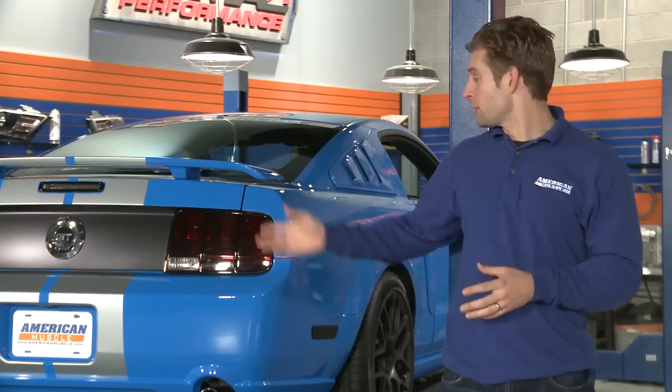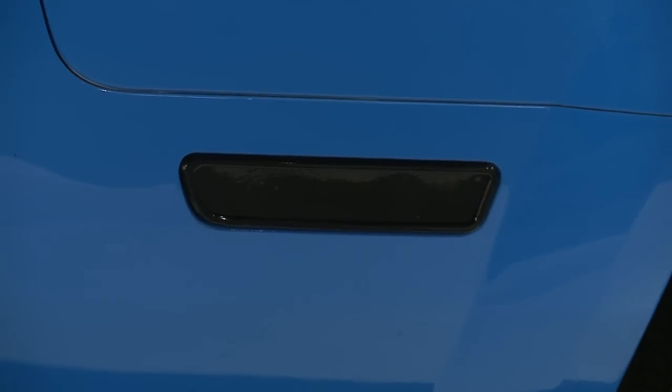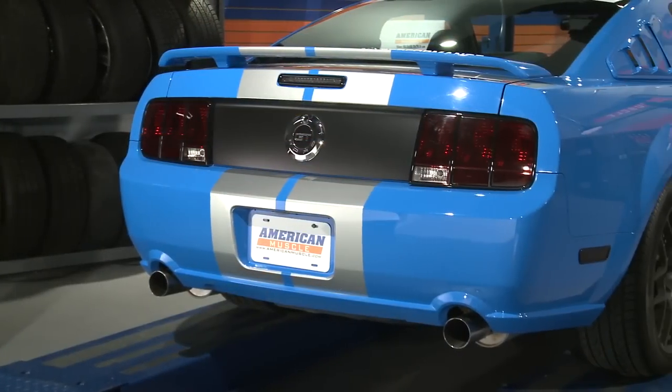The trim pieces — including the third brake light trim, the tail light trim, and the quarter marker light trim — go around each light giving a much more pronounced and dramatic look, adding a subtle touch of customization which can always be appreciated.